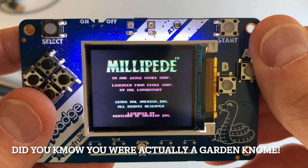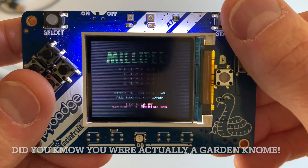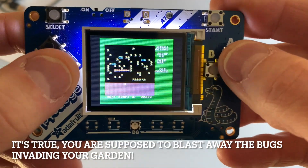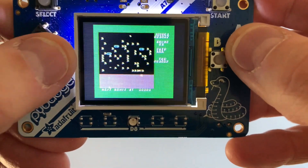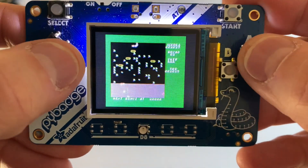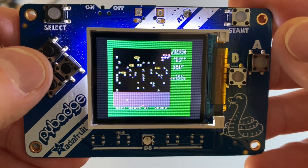Millipede, which was the sequel to Centipede. It's a little faster and it's harder to shoot the head guy. This is not a great port — look at all the border on there. Most of the screen is spent with that green stuff. But it's all there and it's still fun, still kind of playable. I like the DDT — they give you that right away, you hit it and it goes kaboom.